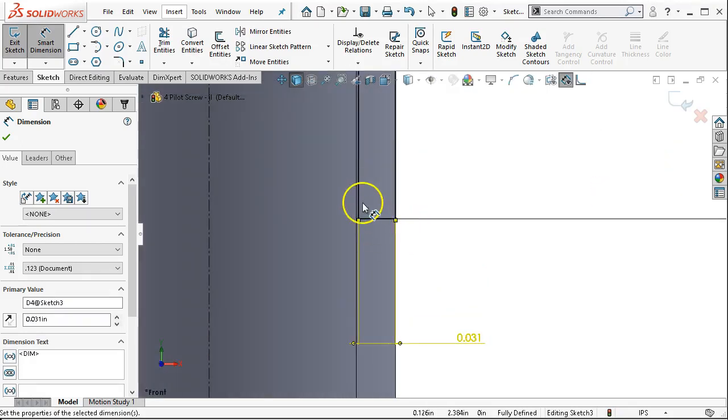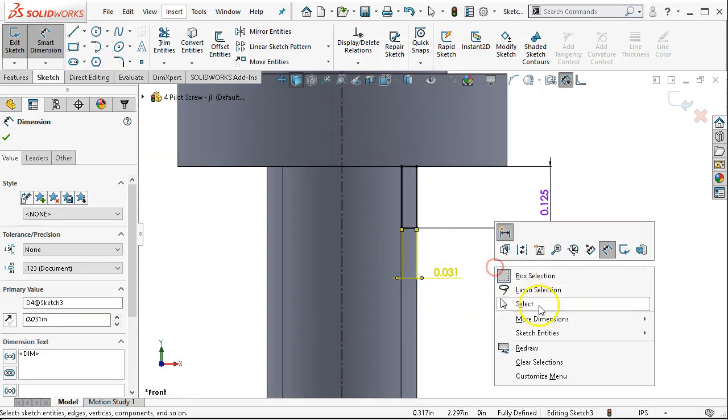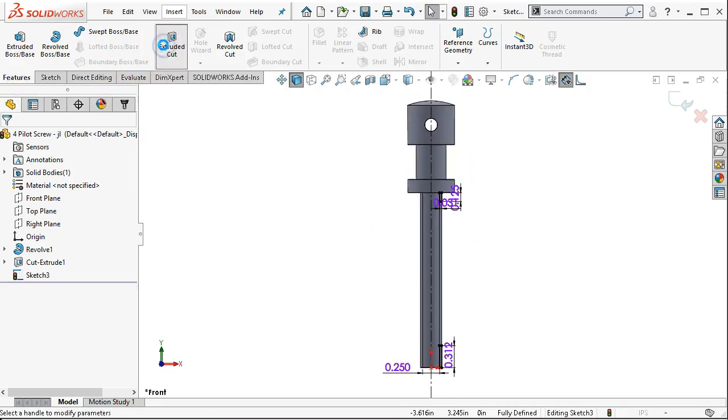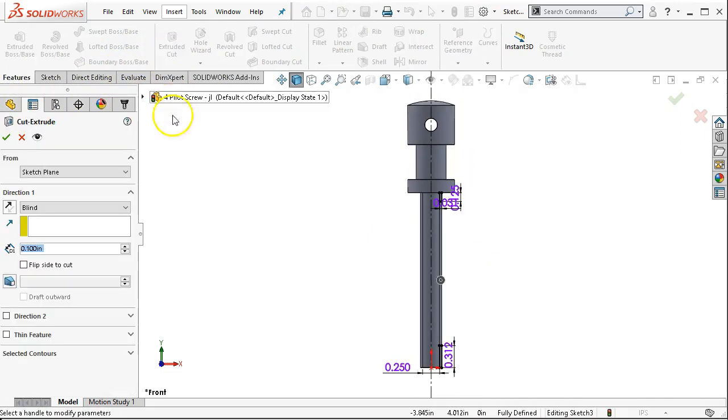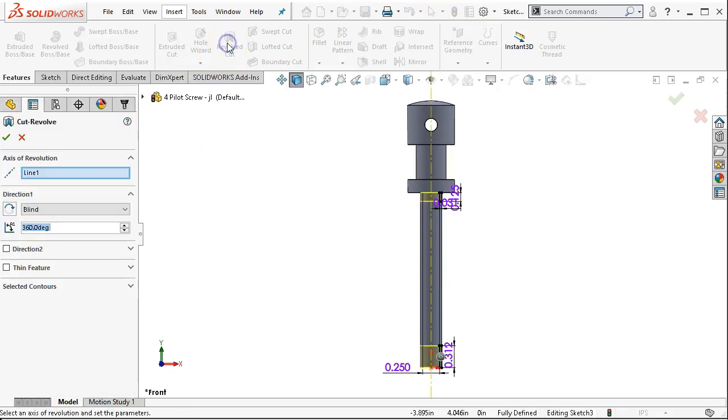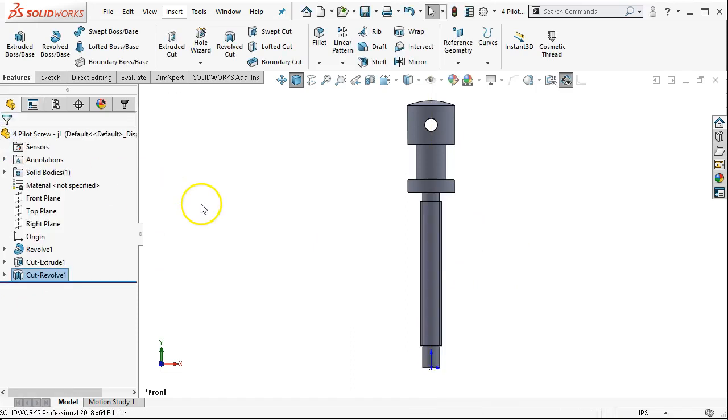Pretty much right there at the end of the thread engagement. Instead of doing a positive feature, we're going to extrude cut and remove material — let's try the revolve cut. There we go. Line 1, again, is the center line. Since it's the only center line in the sketch, it picks it by default. We have two closed regions, so we don't have to pick any contour region. Line 360 degrees is our parameter, and that's going to give us the undercut.